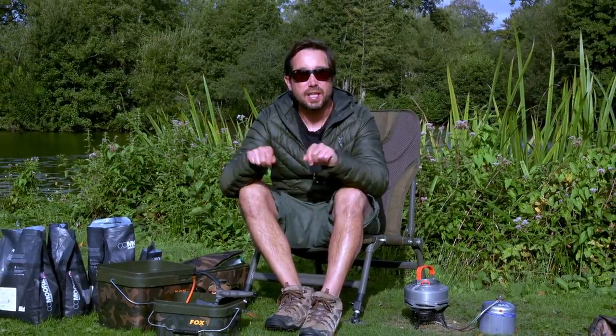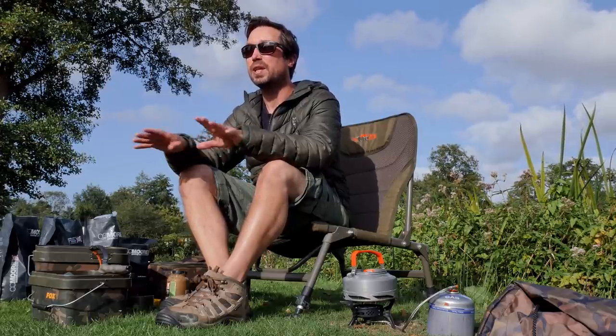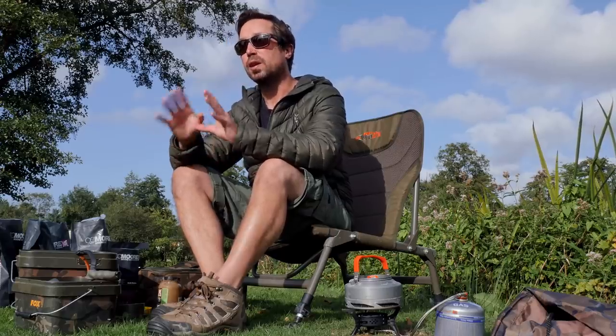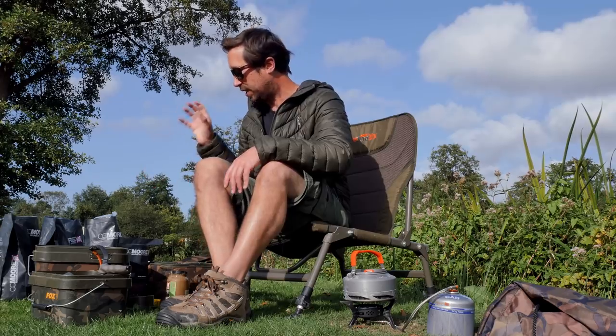I flicked two rods out really close in when I got here - I saw some fizzing, definitely saw a big catfish pattern, so I thought there might be a chance of an early bite. They've been out half an hour and to be honest it looks a bit dead in close now. My second plan is to get some bait out in the open water. I've been told there's a bar just about 40 yards out and the fish apparently patrol that one. I've got a range of smelly fish meal boilies, fish meal pellets, krill pellets - I want to make a real pungent mix, get the rods clipped up, get it out there and hopefully they'll come to the dinner table.